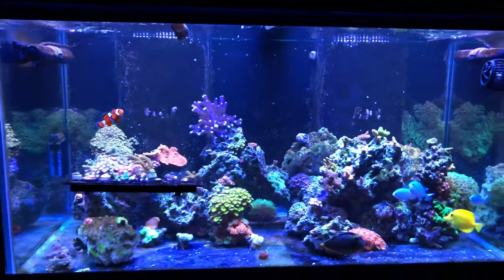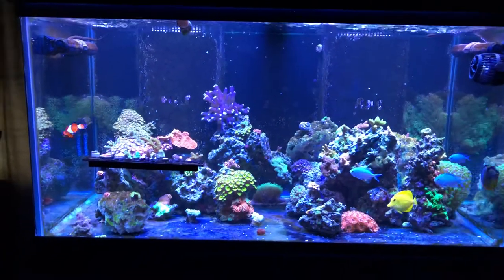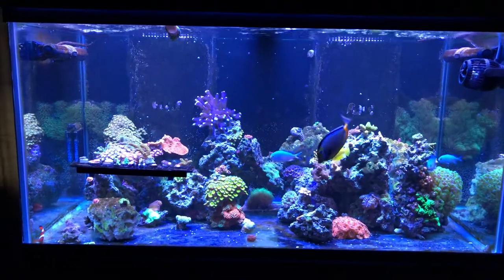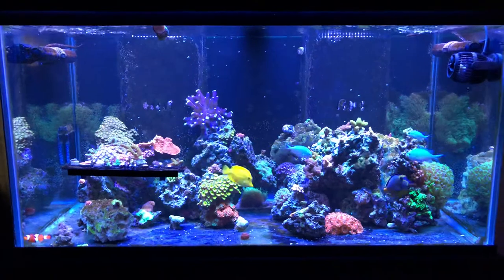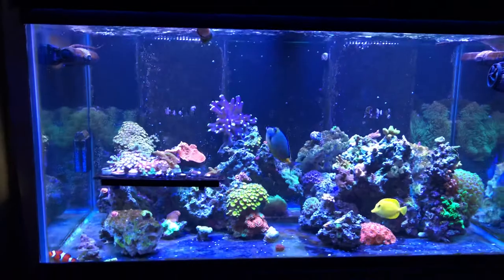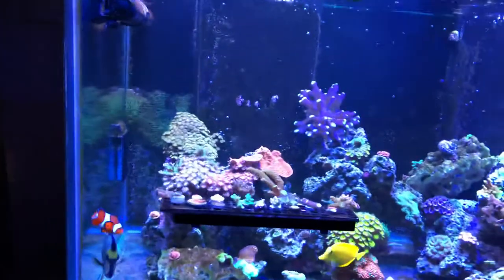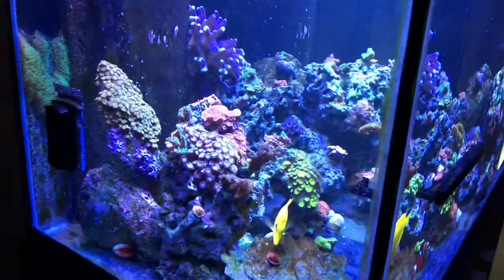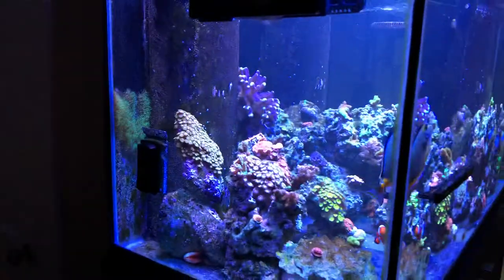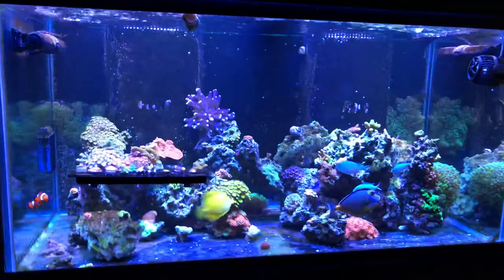So this is it — it's a 120 gallon with two overflows in the tank. This was a quick buy after my 75 gallon had a back-siphon and threw 25 gallons of water onto the floor. I needed something right then, it was the weekend, so I went and bought a 120 gallon from a guy nearby. He said it didn't have any scratches — of course it does, there are scratches all over — but that's fine. This is kind of an in-between tank; I hope to be moving in the next year or year and a half.